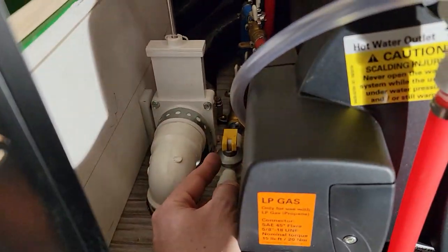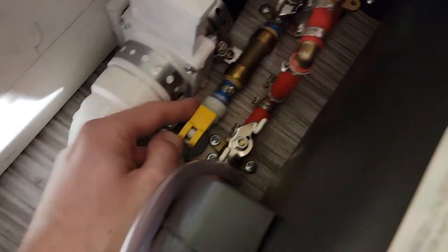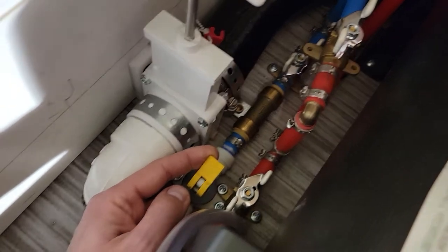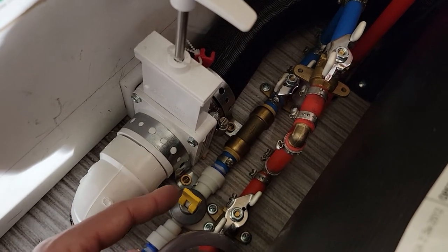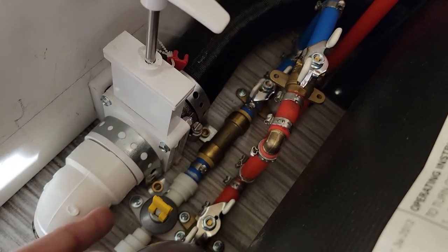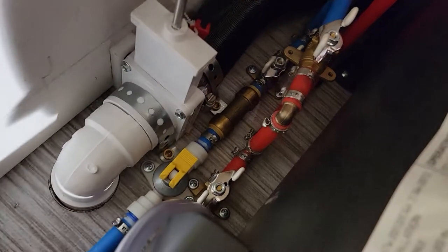This yellow fitting is the winterizing or drain port — the low-point drain valve. It's not automated; if you're getting into cold weather and have water in the unit, you just lift up on this and the water drains out. I have this going all the way down through some PEX tubing with a 45-degree cut on it, and it just drains out on the ground.